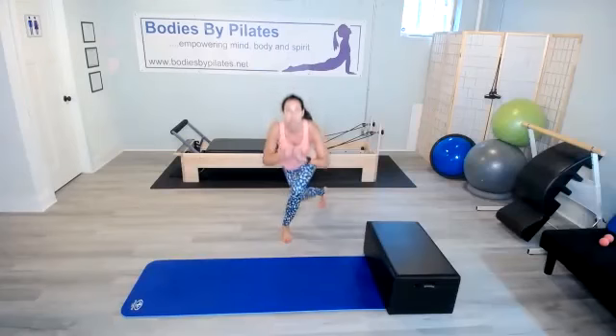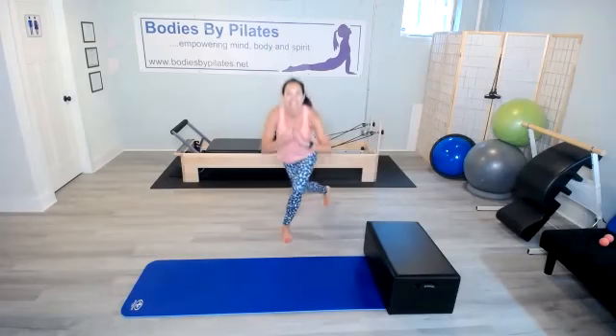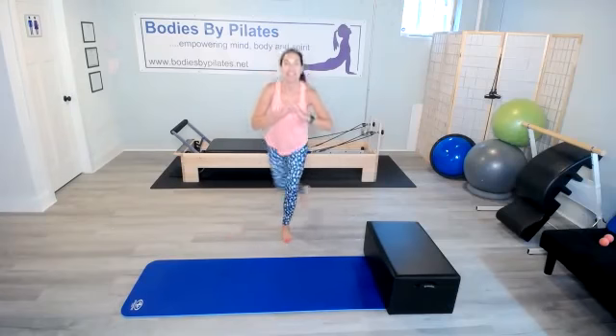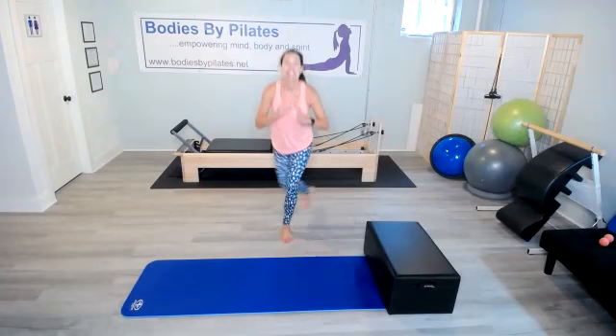Keep that chest lifted. Counting through reps one through twenty on the first side.